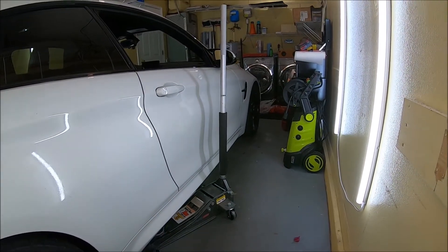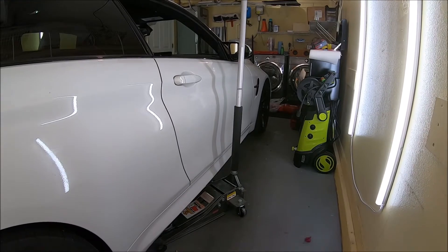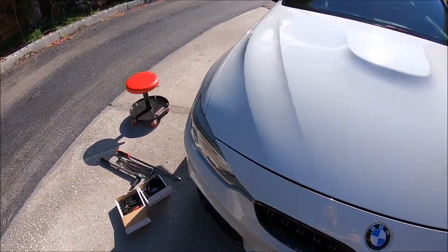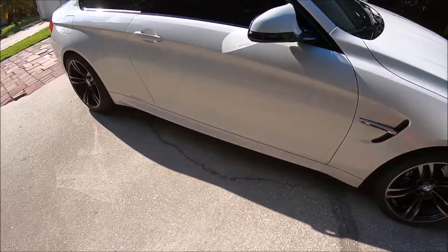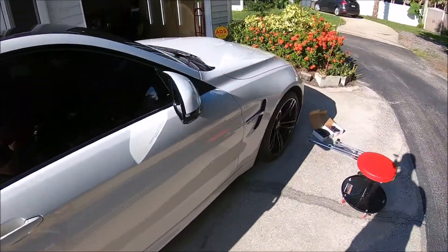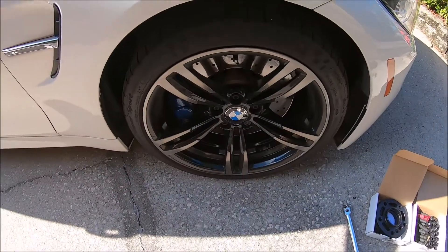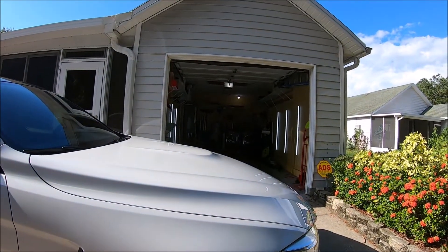That's the passenger rear wheel done. We're gonna do the passenger side front wheel next. I'm just gonna start working on the front wheel from here in the driveway area. As much as it sucks, I have to work out here in this heat because I don't have the space in the garage — it's tiny. Let's get started.